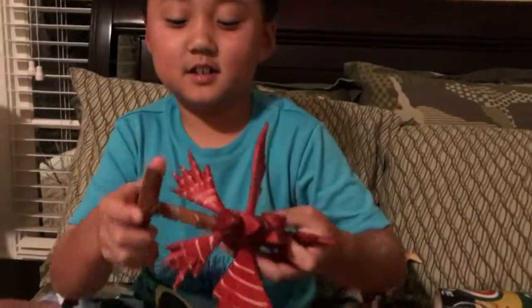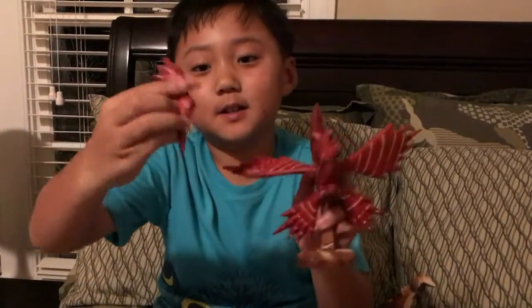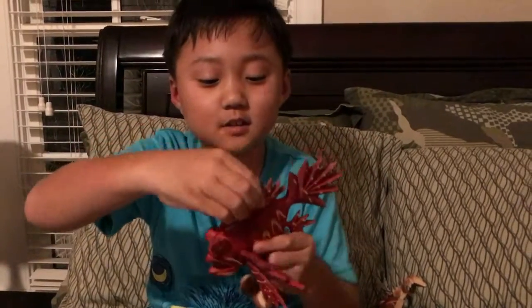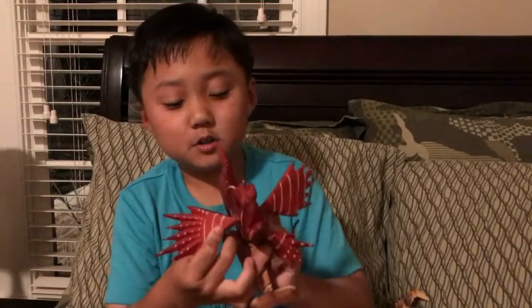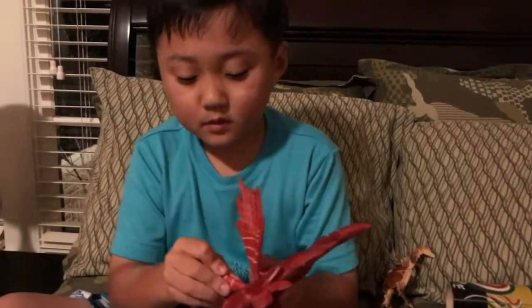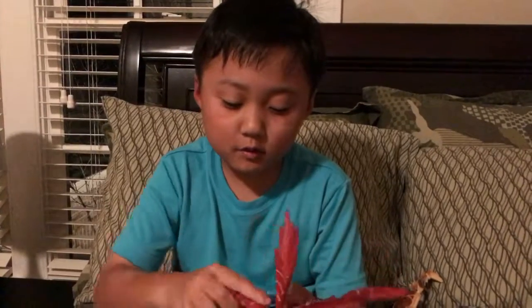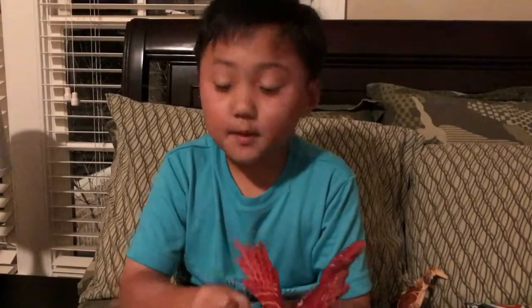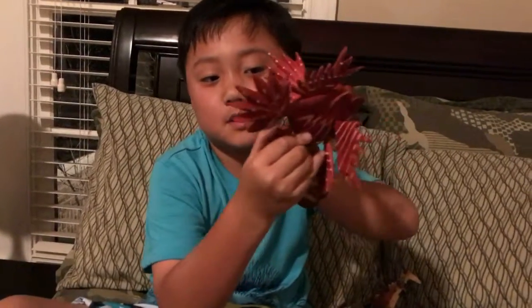And this is a lionfish and you can do the same thing like the crab, like this. Big ones go up first. The small ones go in the small spot. The one in the very back, then you have a really, really big small one like right here — it goes in the back.